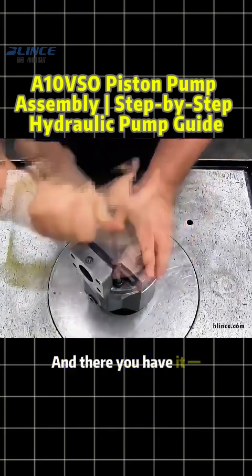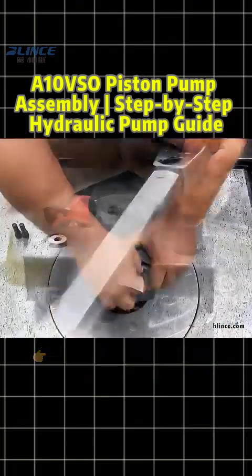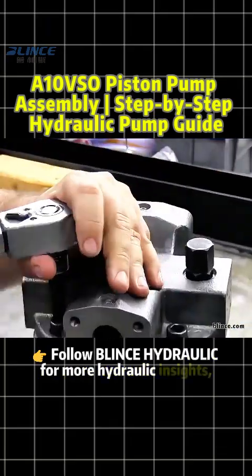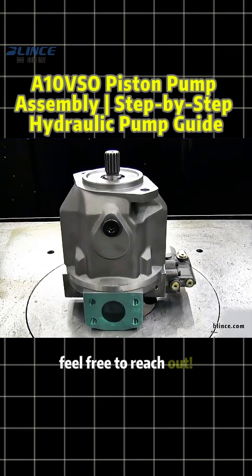And there you have it, a perfectly assembled, efficient, and reliable A10 VSO piston pump. Follow Blinks Hydraulic for more hydraulic insights, and if you need hydraulic equipment, feel free to reach out.